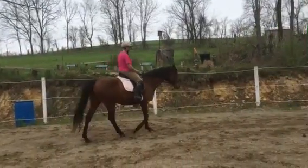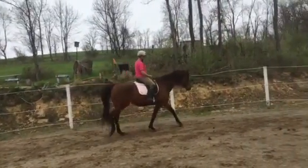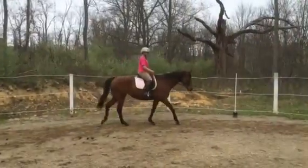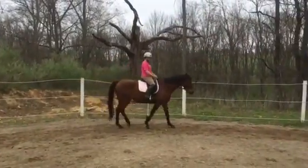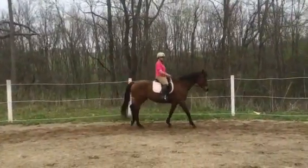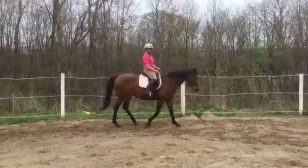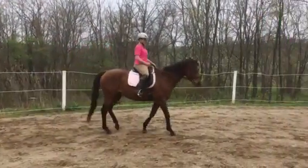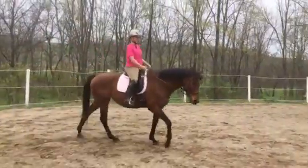Our elbows are moving a little bit, and it's hard because people always tell you don't move — hands still — but the hands have to go forward and back with the horse's motion. You're trying to do your little jerks, so let's get her lower.